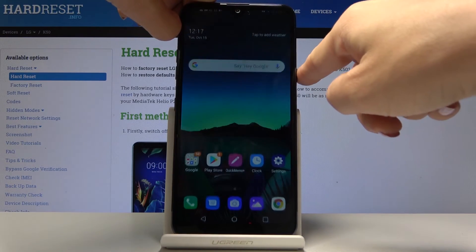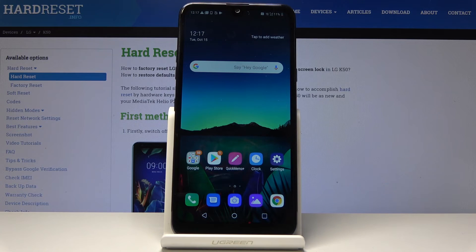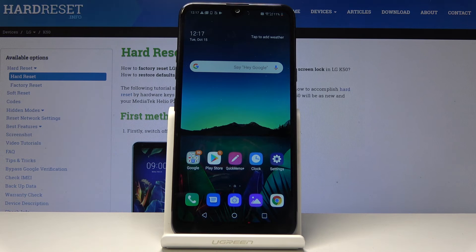From now on you'll be able to unlock this device with fingerprint only — just touch it on the sensor and it's unlocked. Also, you will be able to unlock it with the backup pattern: simply draw the pattern instead of using your fingerprint. That would be all — this is how you can add a fingerprint to your LG K50. Thank you for watching, please subscribe to our channel and leave a thumbs up.